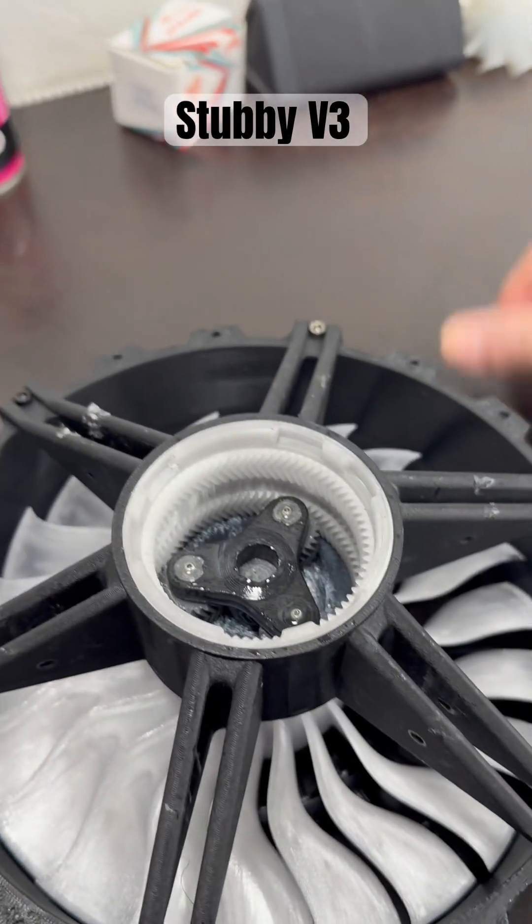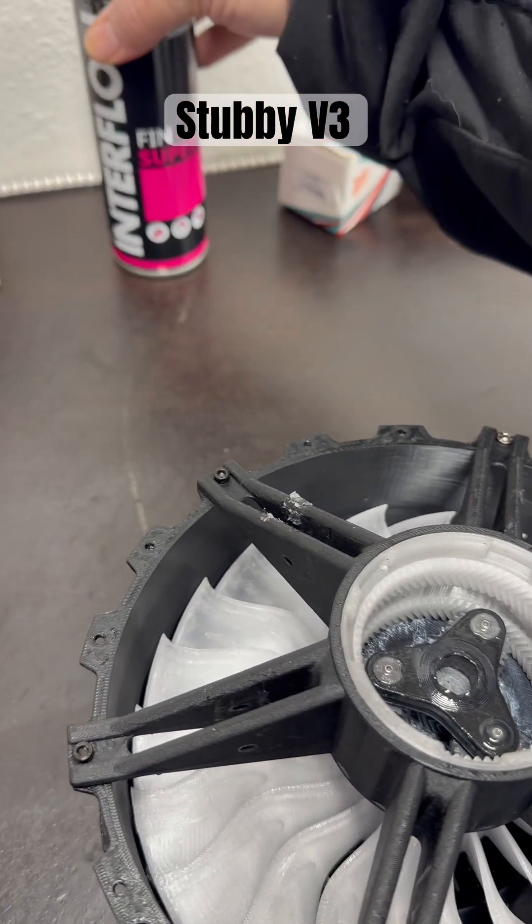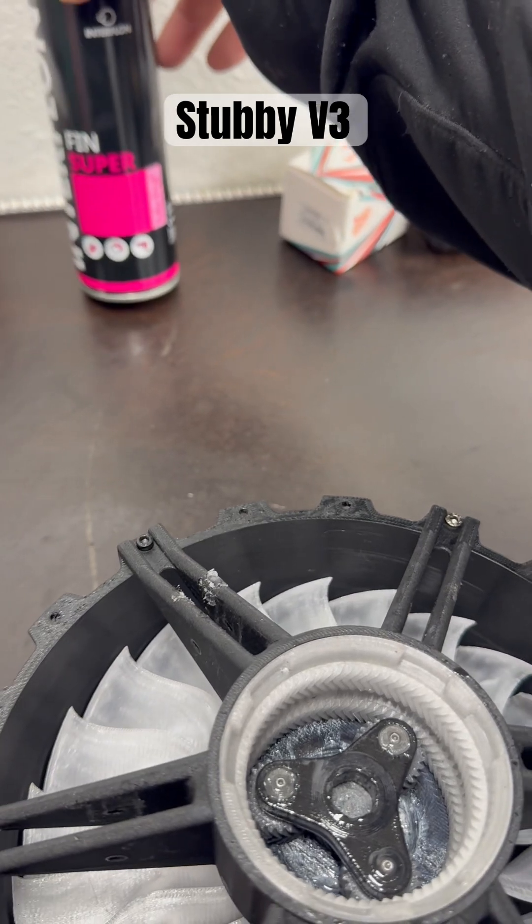Just a quick video update. I did get the replacement Interflon Turf 1 — it sent me the paste, and then they went ahead and sent me the aerosol as well. It's the Interflon Fin Super.